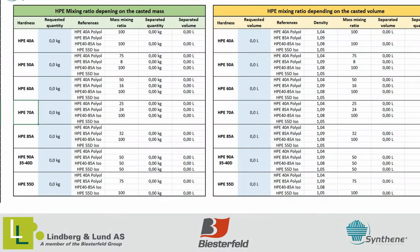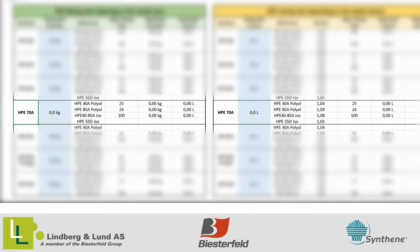When you have decided what hardness you need to cast, you can check the technical datasheet or the Excel spreadsheet in the video description for the correct mixing ratio. For example, if you wish to cast parts that are Shore 70A, the correct ratio is 25 parts HPE 40A polyol, 24 parts HPE 85A polyol, and 100 parts HPE 40-85 ISO. The spreadsheet allows you to do calculations both based on volume and by weight.